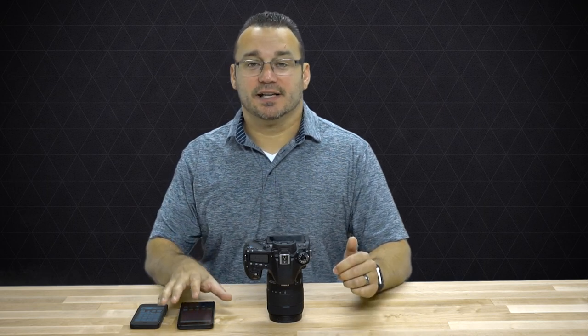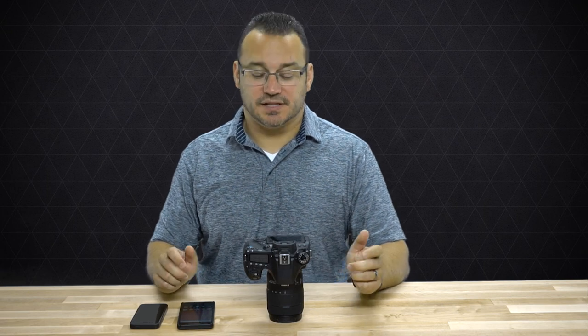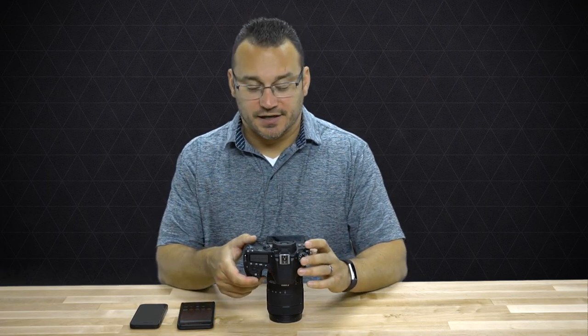With an Android phone, because it has NFC, you can more quickly launch the EOS app on the phone instead of having to go in and launch it manually. So there's a slight time savings being an Android user over an iPhone user, but it's still not a deal breaker.